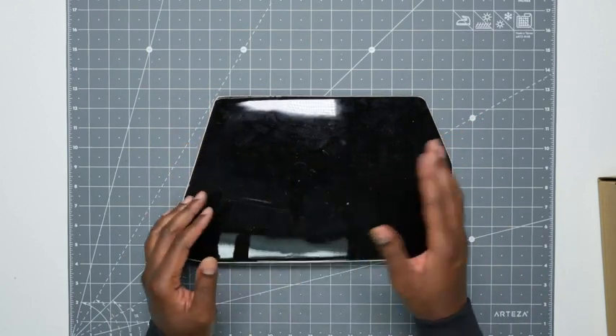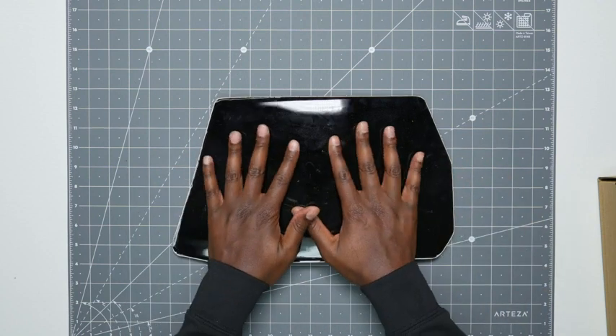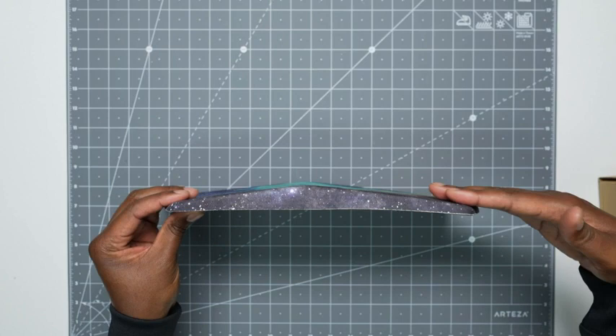It does pick up a lot of dirt and dust, so you can just wash it off if you need to, if it gets too dirty. But this thing is very sticky, so it's not going anywhere. As you can see right here, it is at an angle — about an eight degree angle.